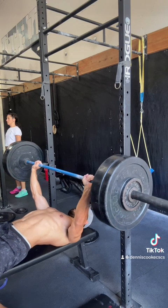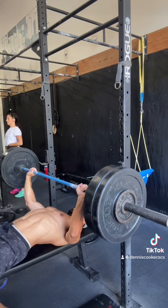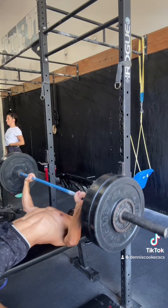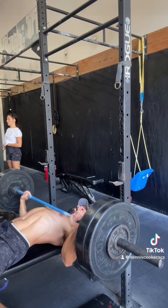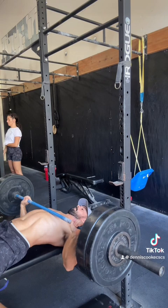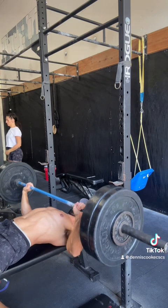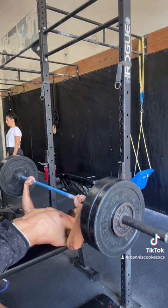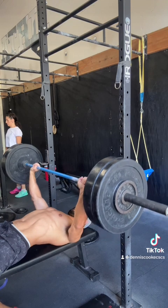From there, I'm going to lower the bar to my sternum — where the rib cage meets the abs. This helps my shoulders stay in a less impinged position. My elbows are still below the barbell, if not just slightly out in front. The optimal leverage is that those elbows will always be tracking under the barbell.